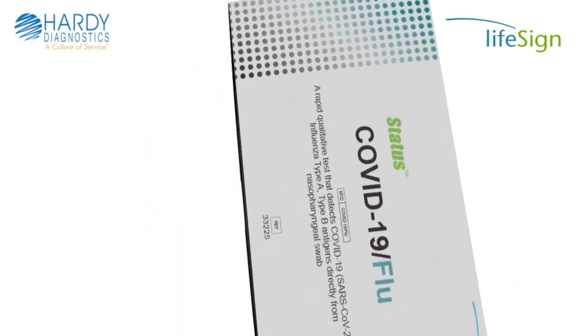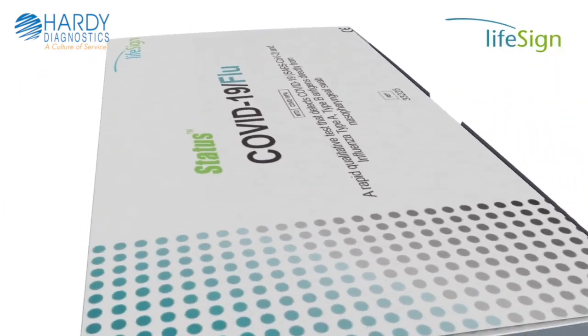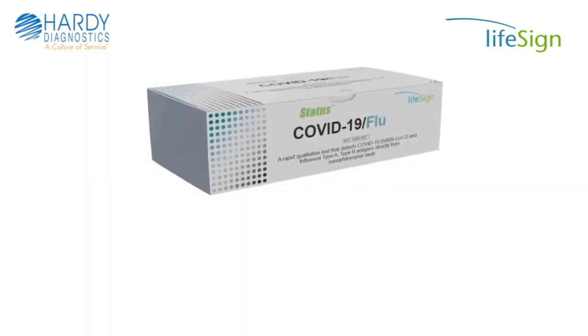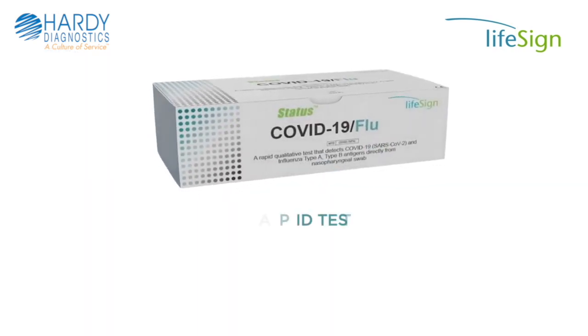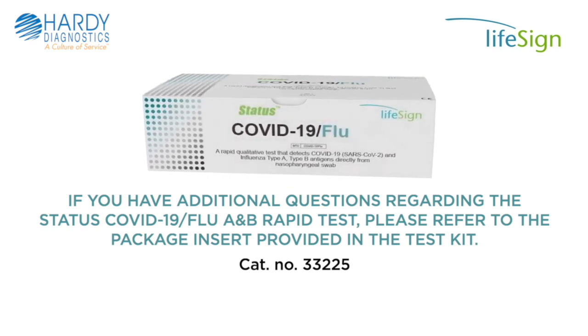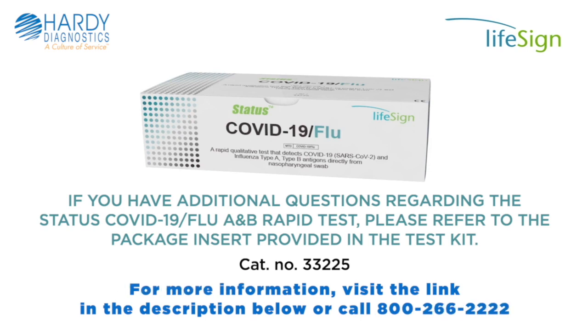Once the test is completed and patient results have been reported, dispose of all testing materials used in the appropriate waste container according to your state and local biohazard waste disposal guidelines. If you have additional questions regarding the Status COVID-19 Flu A&B Rapid Test, please refer to the package insert provided in the test kit.